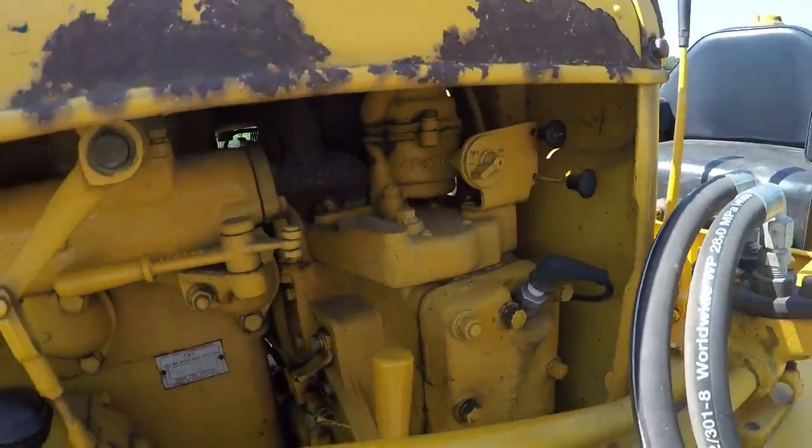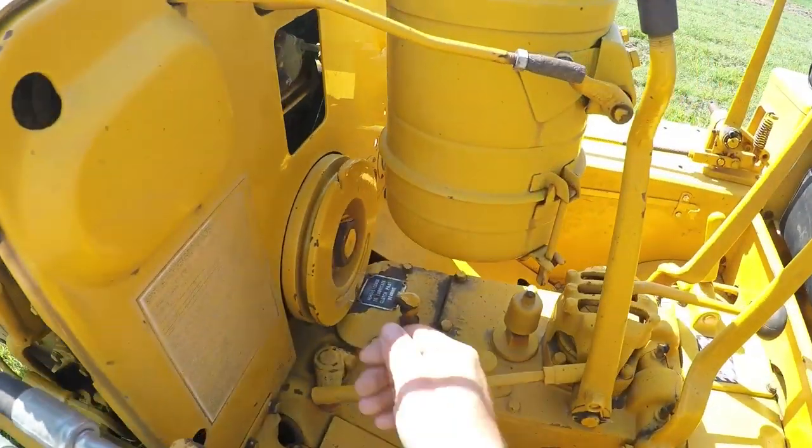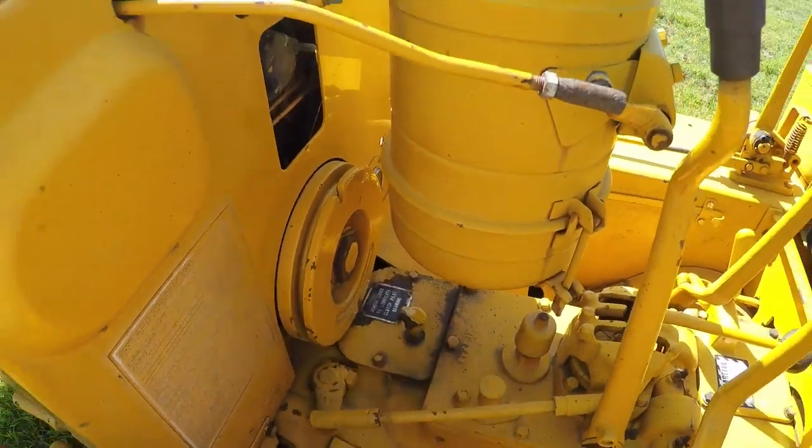Rope start pony motor — that's where the electric starter would be if it had electric start. This is just the rope style; you wrap it around the flywheel and give it a pull.